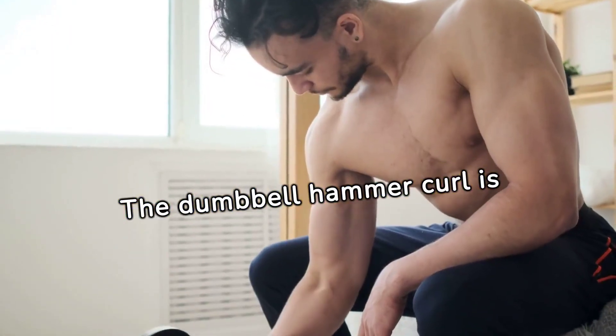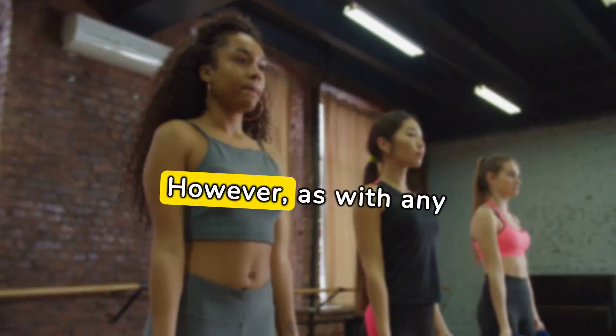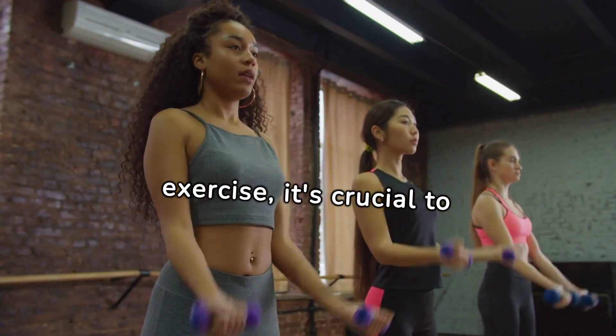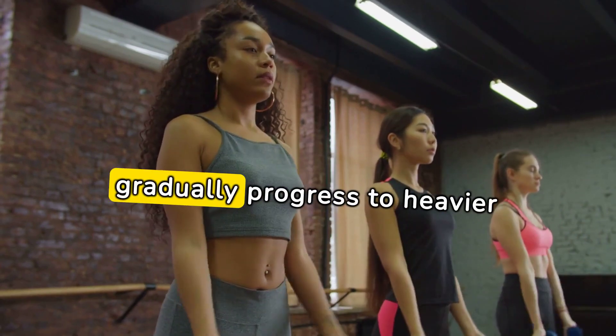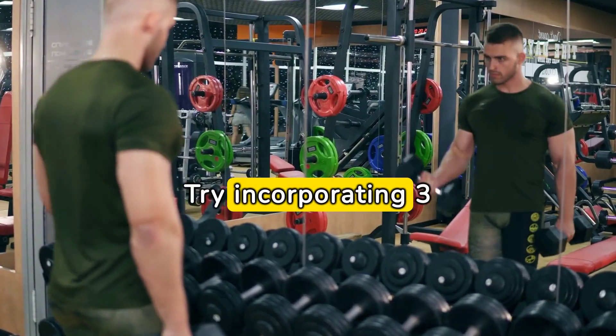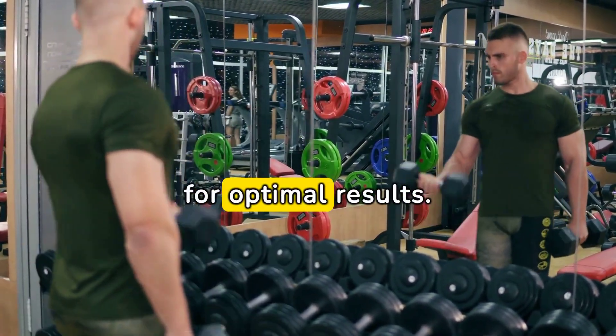The dumbbell hammer curl is relatively easy to learn, making it suitable for beginners. However, as with any exercise, it's crucial to start with lighter weights, focus on proper form, and gradually progress to heavier loads. Try incorporating three sets of 10 to 15 reps into your workout routine for optimal results.